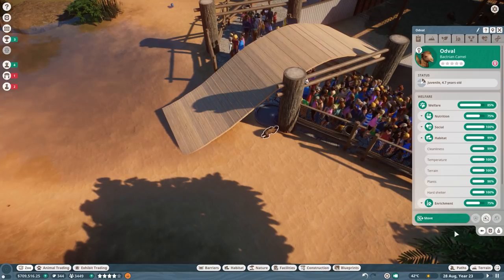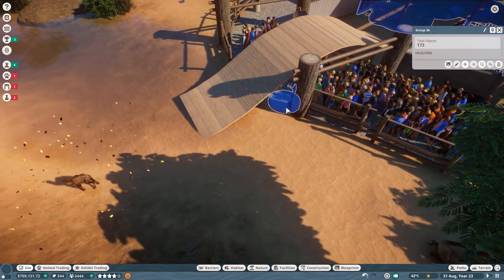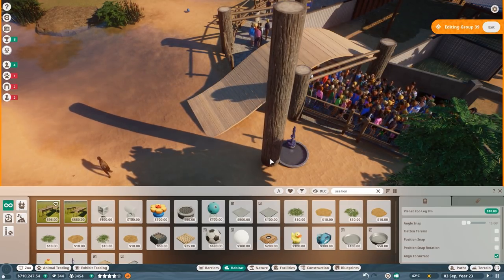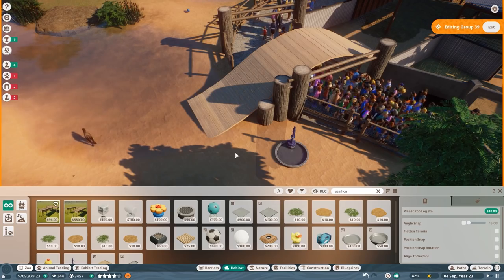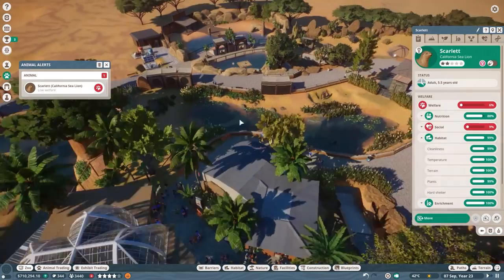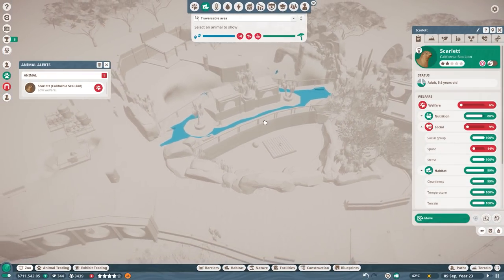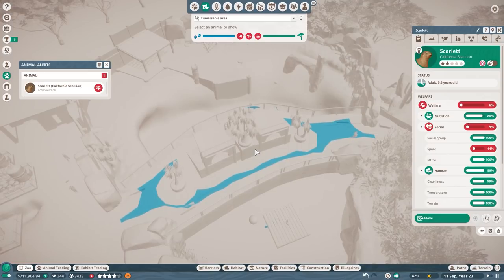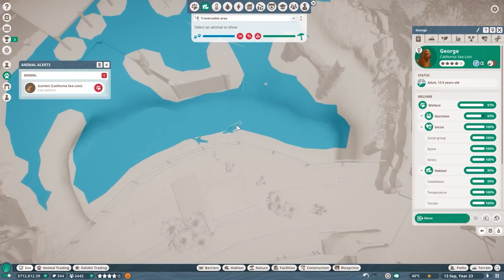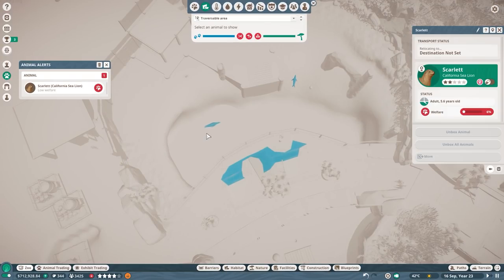There's still the escape issue over here, so I'm going to move this water pipe and use it as a little block to stop the animals from escaping. I think that was the basic issue. I will definitely get rid of the bridge at some point. Now there's a low welfare alert — 'social space critical' — but looking at it, the animal is totally in the habitat. That just seems like a mistake in the game.